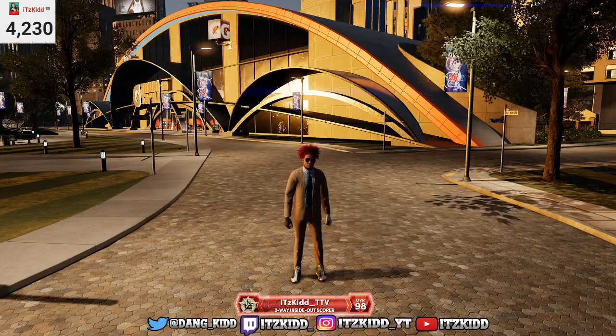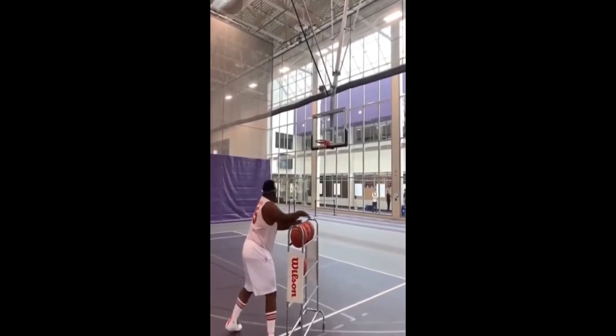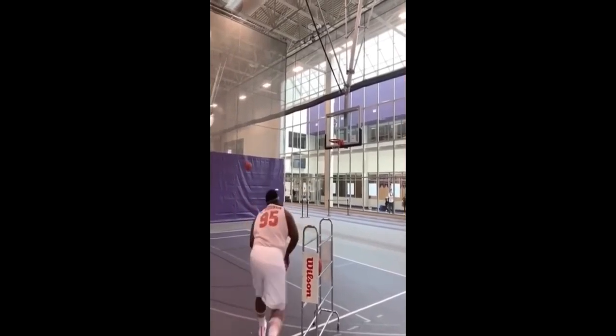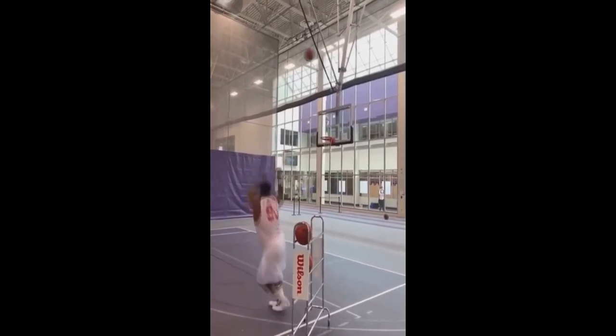I already know a lot of y'all are out there shooting looking like this — y'all boys are real 50 right now. If you don't want to be shooting 50 no more, don't want to be selling your friends, don't want to be out there shooting air balls — none of that — I got y'all with the best jump shot.